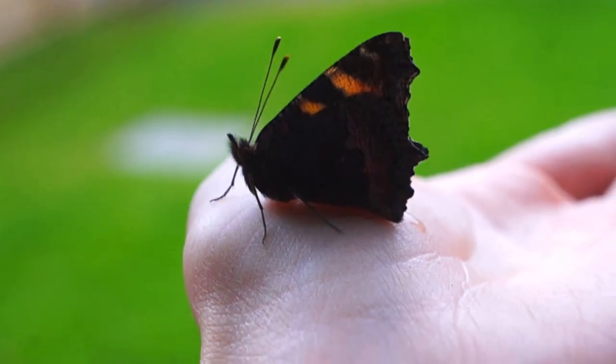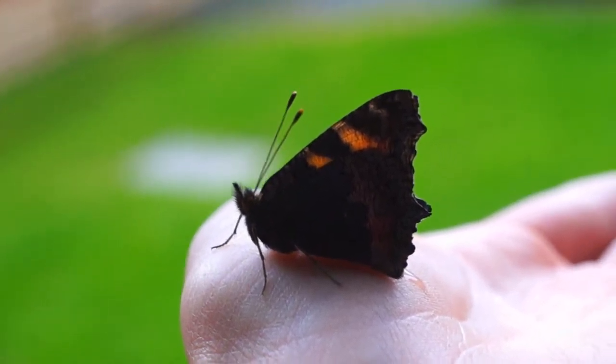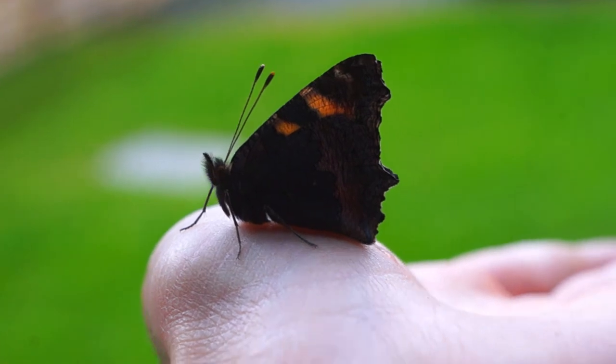When it's ready, the butterfly pumps blood through the wings. You can see a small amount of liquid from the wings on my hand as it dries out to fly off.